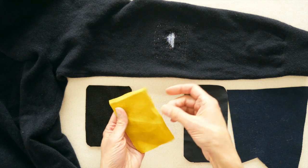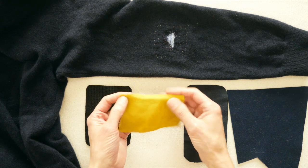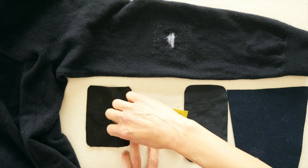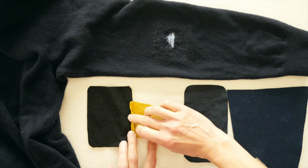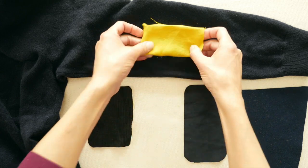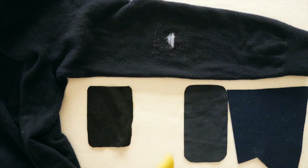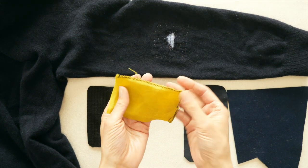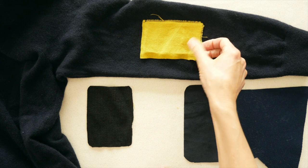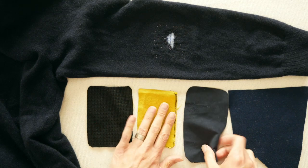With woven fabric you'll need to treat the edges since it unravels. You can either fold the edges down about a quarter of an inch to the underside, press the fold down, and then apply the patch — that keeps everything clean, though you'll need to cut the patch a bit bigger than needed. Or you can simply run a zigzag machine stitch around all the edges, matching thread or not — that'll take care of the edges as well.